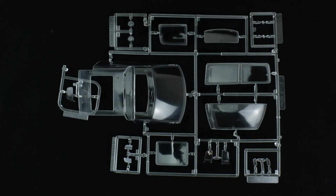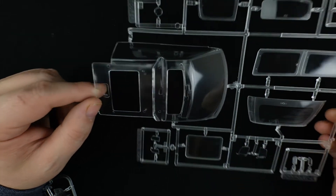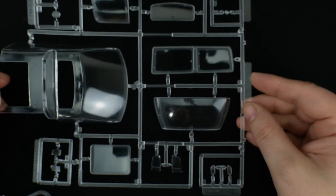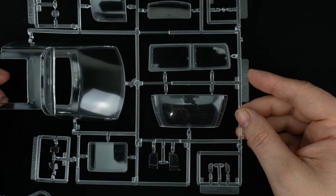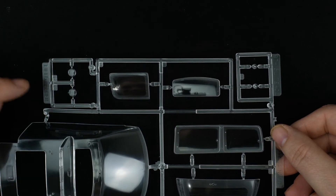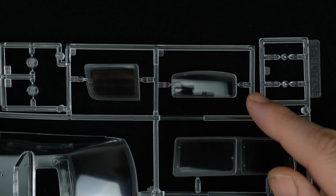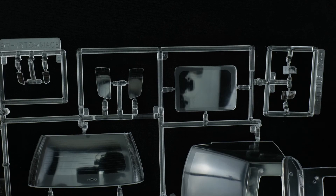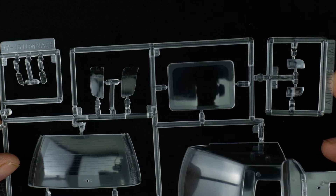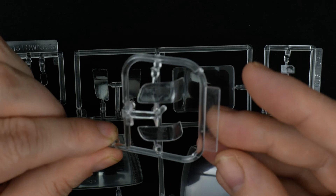Now we're going to take a look at the clear parts tree, which is pretty full — a lot of clear parts. We'll start with the main window unit. Over here we have the side window and rear window. You have the driving lights, which will be used on the Field Tour. There's also a rear side window, sunroof, another set of lenses for the Town Ace, and headlight lenses. And another set of lights which will be used for the Noah, as well as another set of headlight lenses labeled Noah.